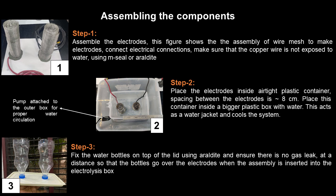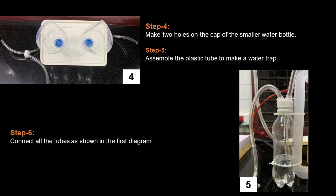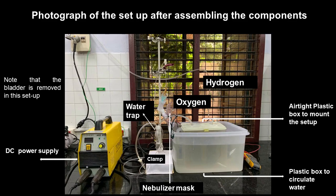Here are the images showing you how to assemble the components. This is a photograph of the assembled setup. In this setup the electrolysis chamber is kept within another box; the box is filled with cooling water. There is no balloon in this revised video.